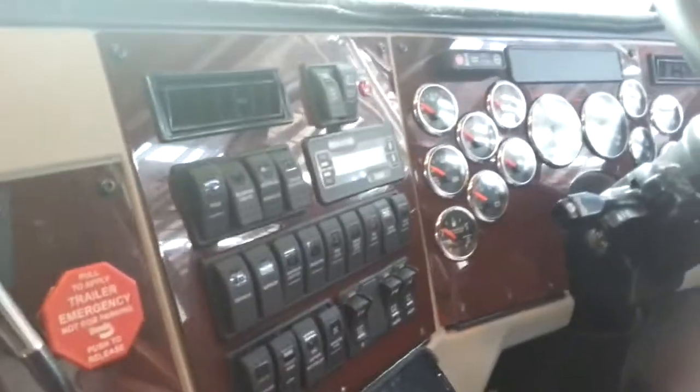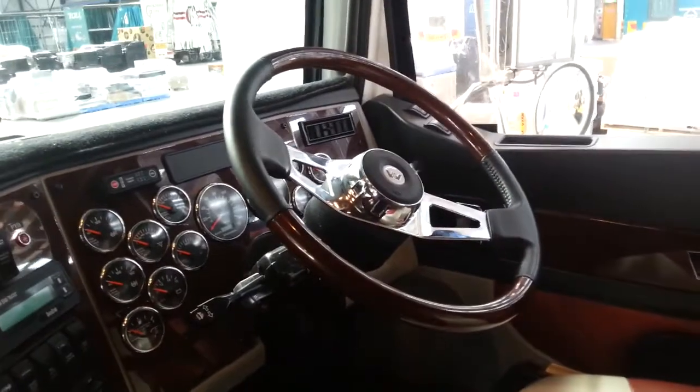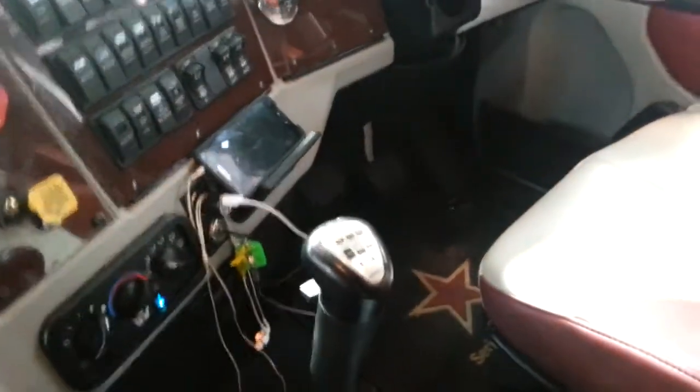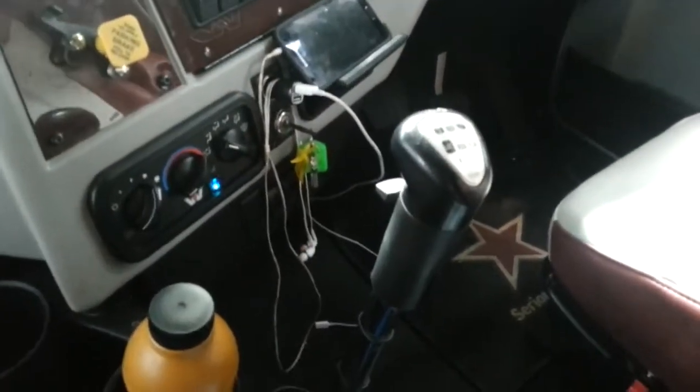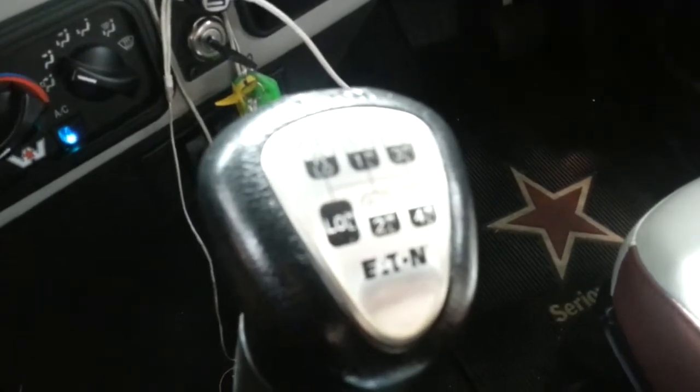This is the shorter video — have a look at the dashes. This is a Western Star, and we've got our Eden Fuller range. Got really flush seats, nice controls. We'll have a look in the back here.